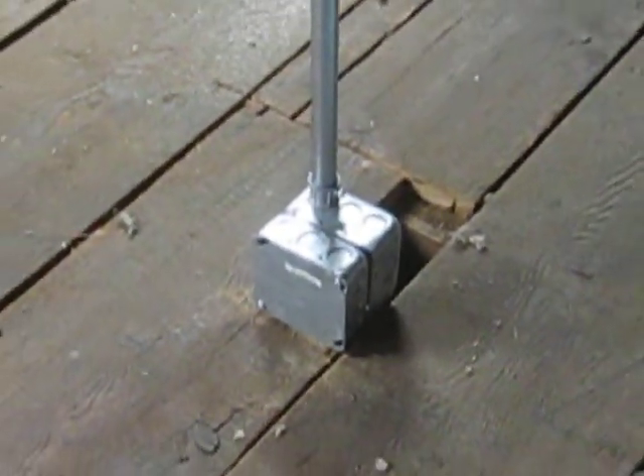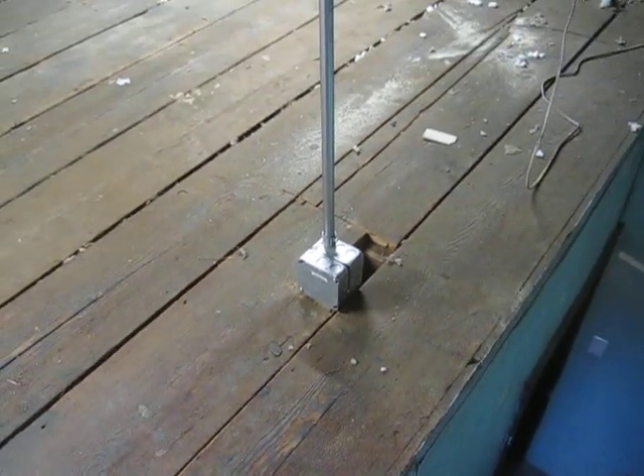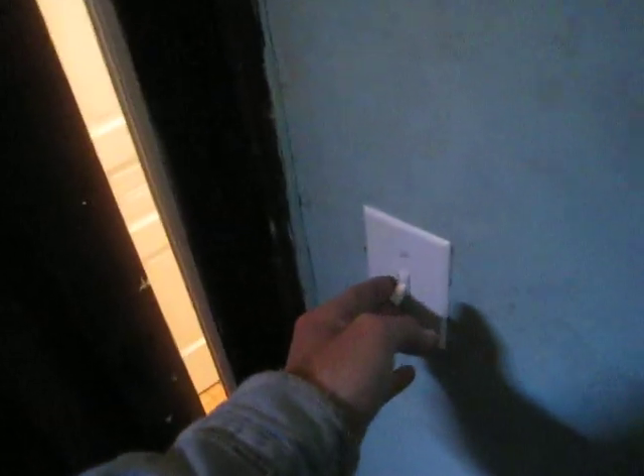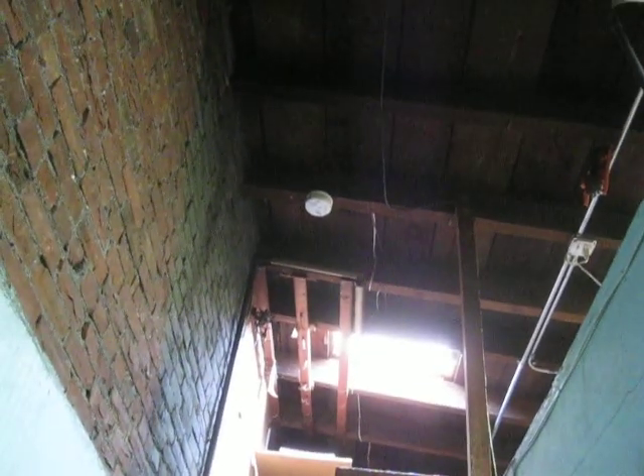Expanded this junction to accommodate an additional conductor going through it. Installed a battery wireless interlinking smoke detection system throughout parts of the house, and rely on the detector alarms of the security system for other parts.